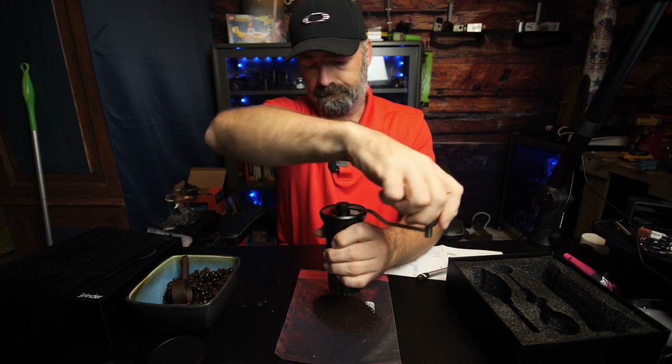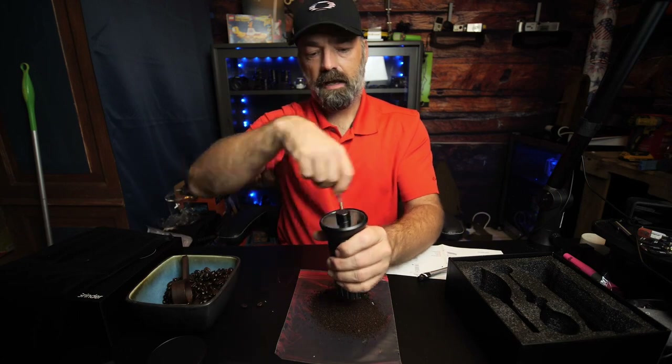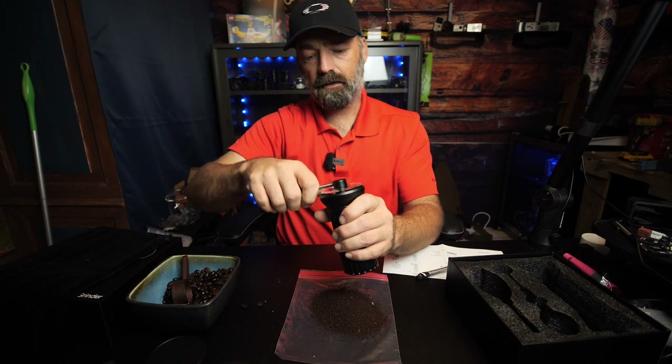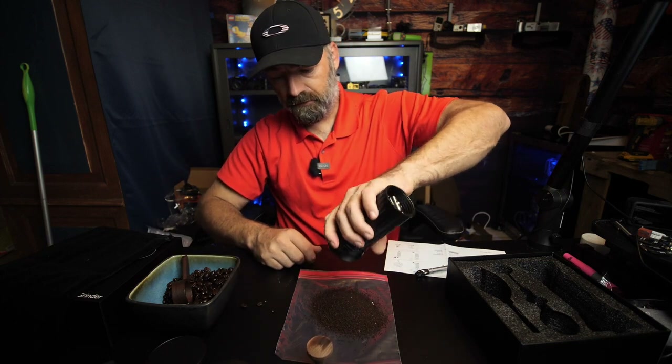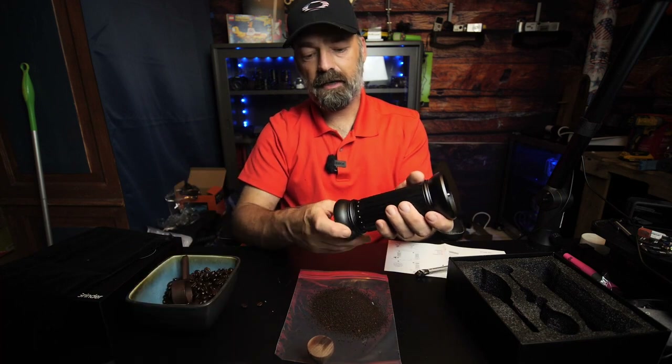I might have put too many beans in there, but finally we are done — we've run all of our beans through, you can tell it's completely empty, and you can simply screw the base back on for storage.